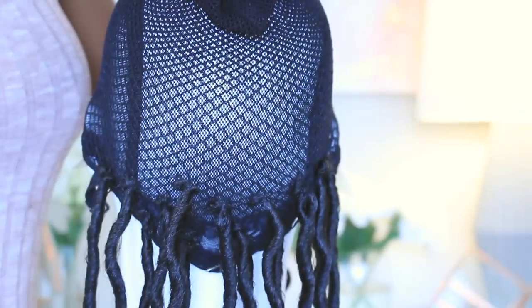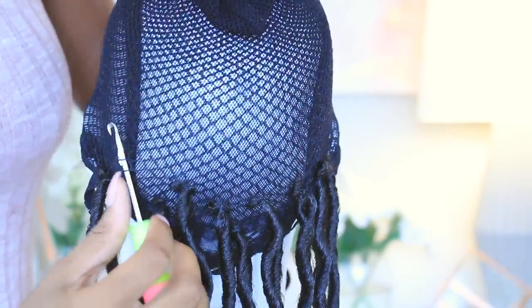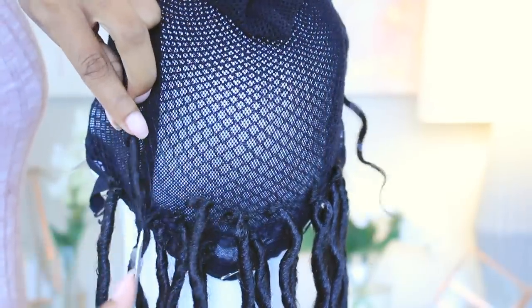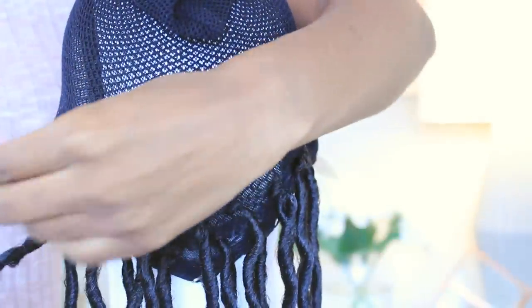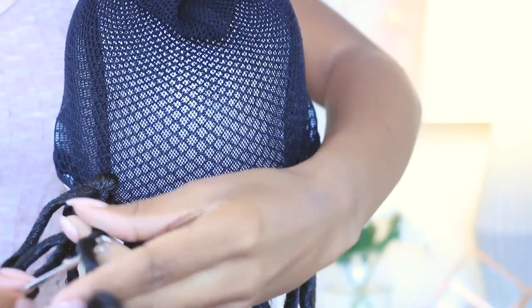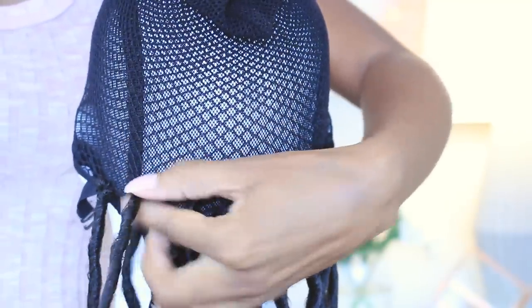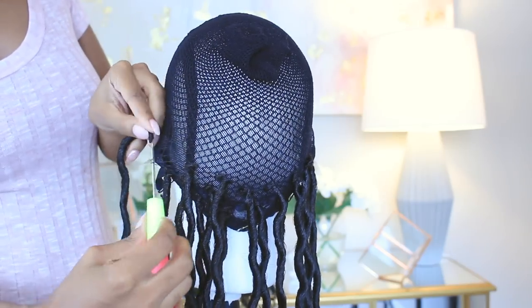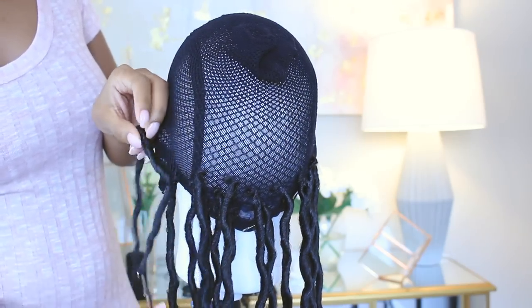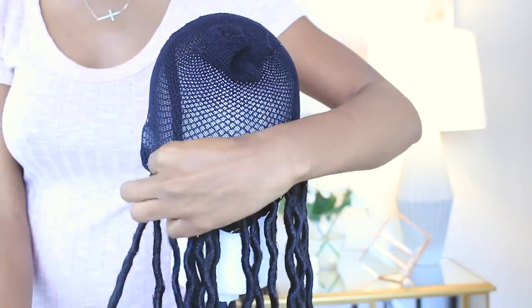Now you want to start crocheting your locks. I've already crocheted a few onto the cap as you can see here. You want to make sure that you are laying the locks in a brick pattern — lay the one on top in between the two on the bottom. You don't want them stacked right on top of each other because that's when you get gaps in your wig. Just make sure you're laying them in a brick pattern. You simply stick the crochet needle through — I grab two holes just to make sure it's a little more secure, since one hole can be a little flimsy.